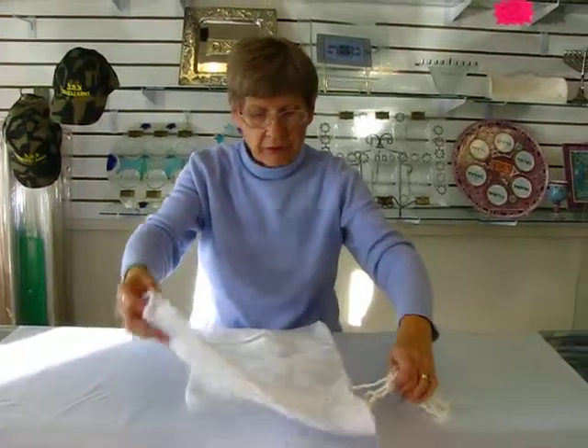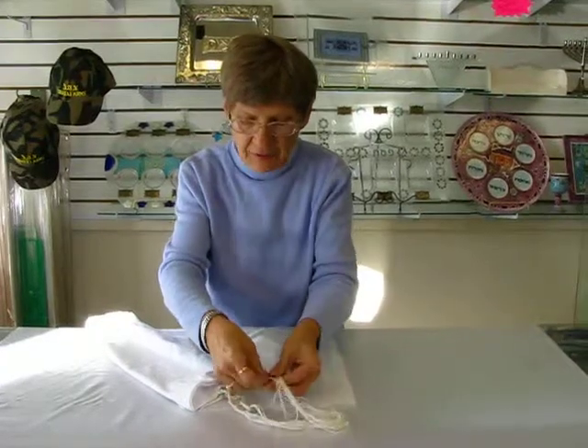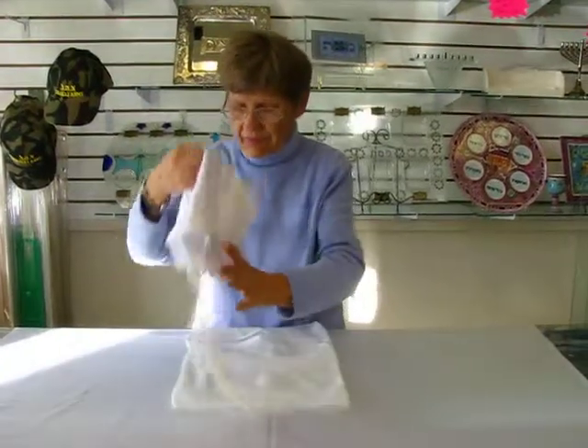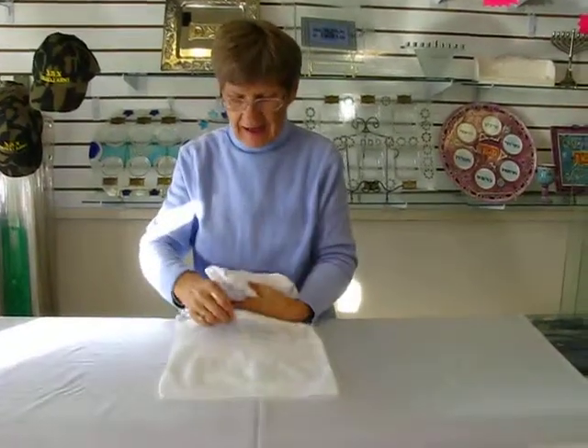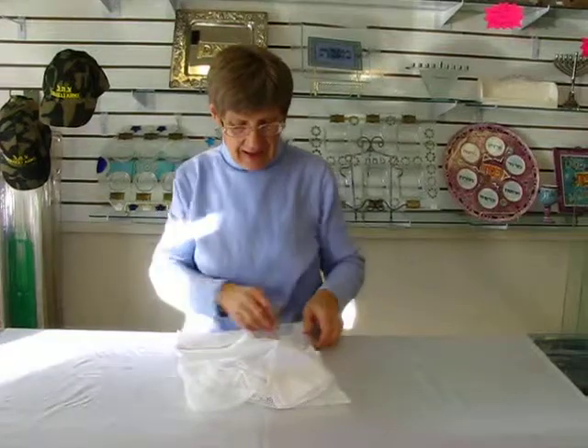What you're going to do is take your Tzitzits and make sure that the strings are tight to begin with. Put them in your wash bag and you can put this in your washing machine on a gentle cycle. No bleach, and add fabric softener to the rinse cycle.